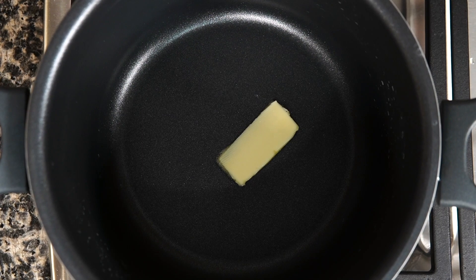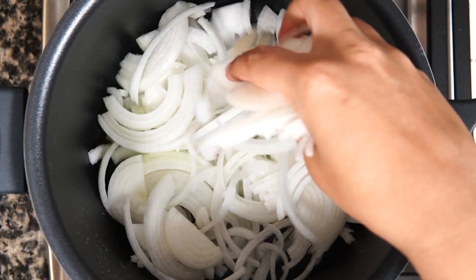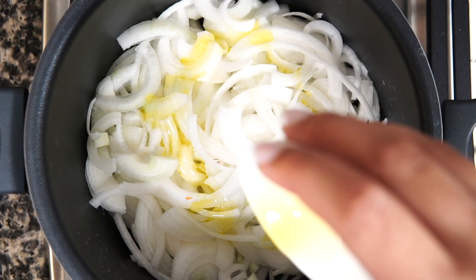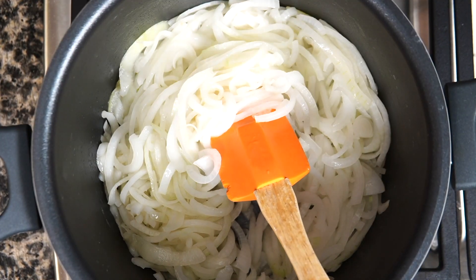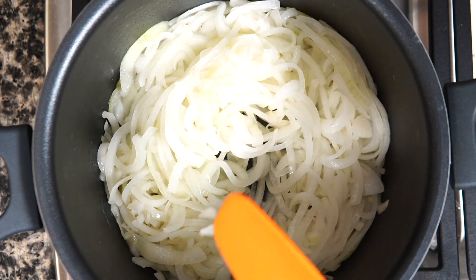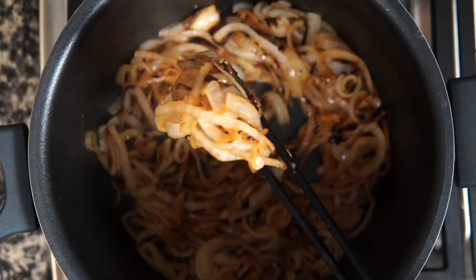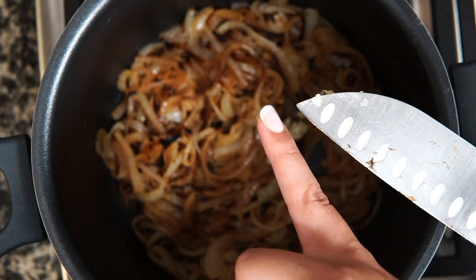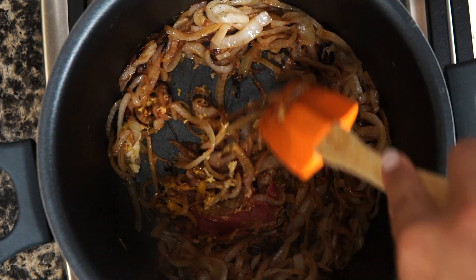Next, use a large heavy-bottom pot. Heat one tablespoon of butter on medium heat and add the onion, then add one tablespoon of olive oil and stir well. Add one tablespoon of salt after 10 minutes and sauté the onion until translucent and tender, which takes around 20 to 25 minutes. If you have plenty of time, you can caramelize the onions, which takes around 40 minutes. Then add the ginger, garlic, tomato paste, and curry powder and sauté for around 2 minutes.